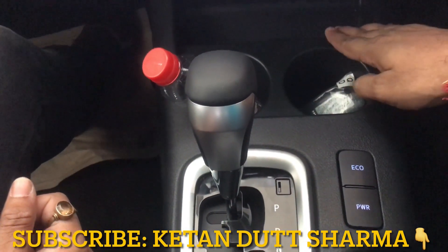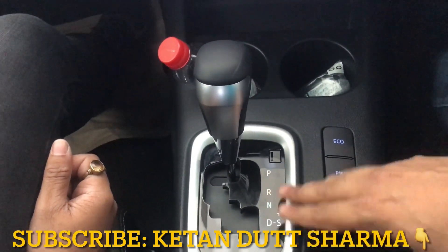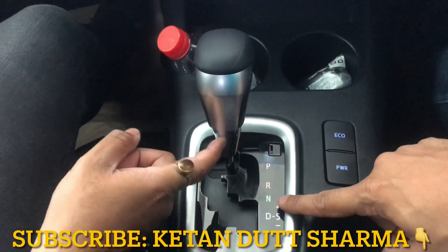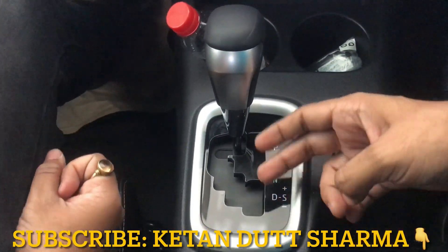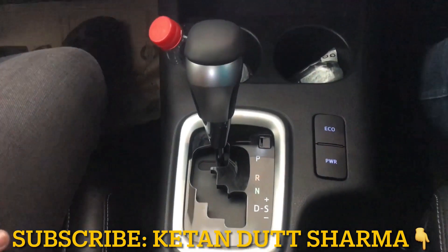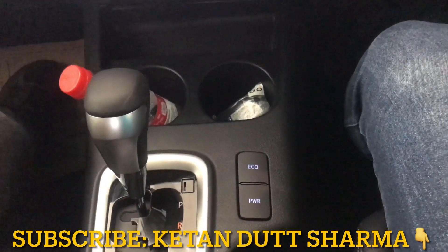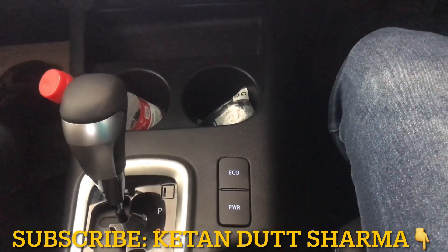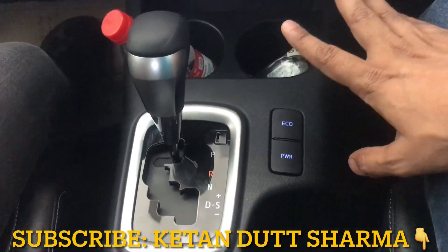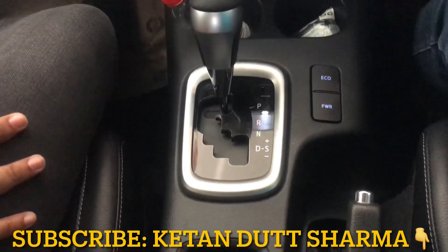This is the automatic transmission gear lever. You can go to neutral and then drive. If you select drive, you can also manually shift gears using plus and minus. It's very comfortable to drive an automatic vehicle. You can see the Eco and Power mode — Eco gives good fuel economy and Power mode gives you more engine performance.